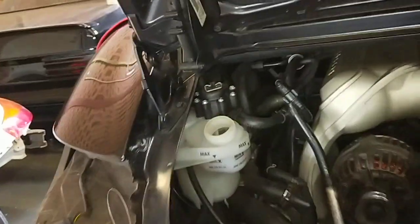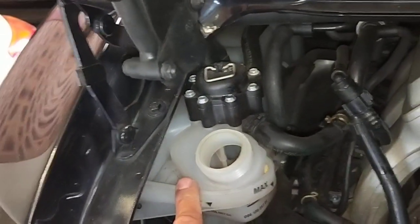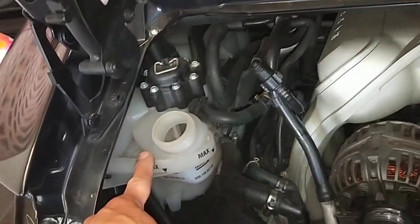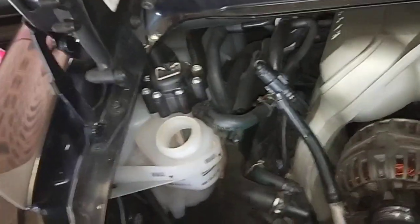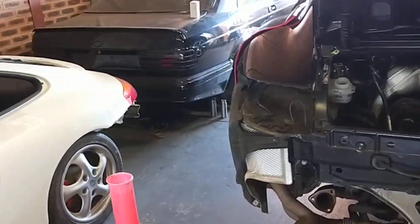We'll get this car sorted. Then we're going to bleed the cooling system, because every time you remove anything from the cooling system you've got to bleed it, otherwise it will overheat. Thanks for watching and please subscribe.